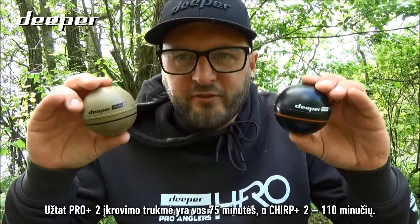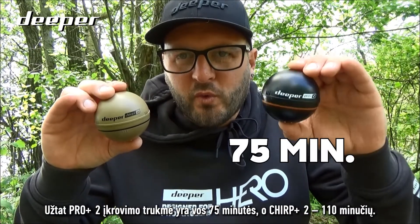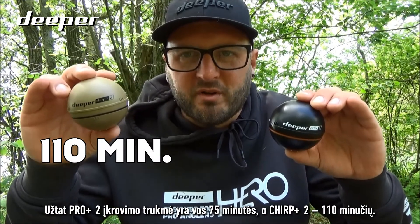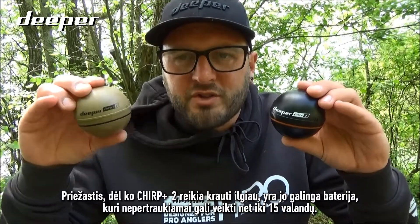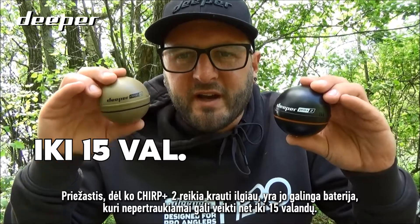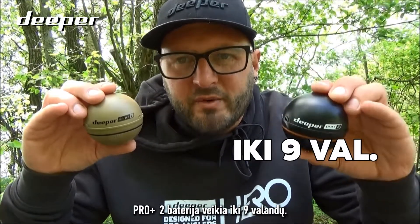The charge time for both models differs: 75 minutes for the Pro Plus 2 and 110 minutes for the Chirp Plus 2. The reason the Chirp Plus 2 takes slightly longer to charge is because it has a battery life of up to 15 hours, whereas the Pro Plus 2 has a battery life of up to nine hours.